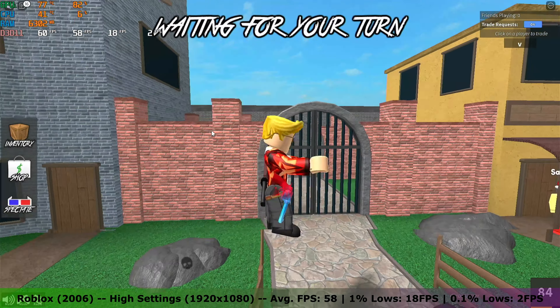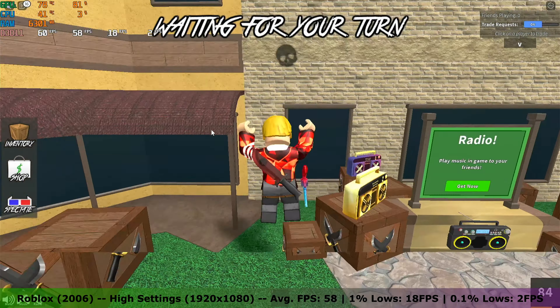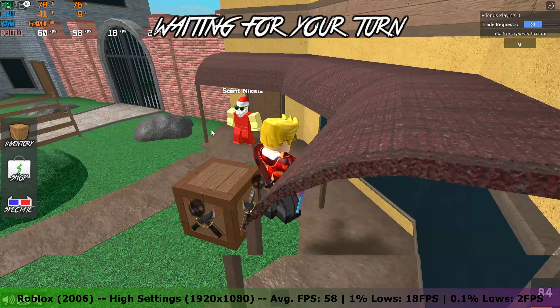Next up, Roblox. On high settings the card managed to get an average FPS of 58, with 1% lows of 18 FPS and 0.1% lows of 2 FPS.